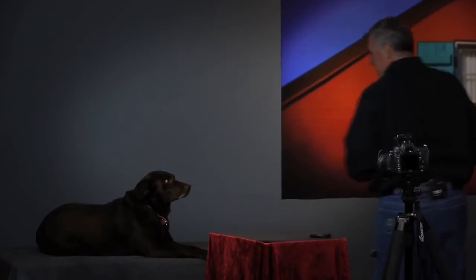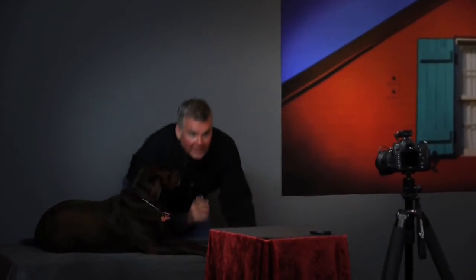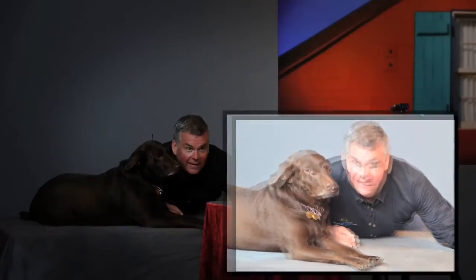I've got a camera on a tripod with a wireless release and I'm going to slide in next to my dog, Maya, and see if I can get a fun picture. Can we do a picture today? Good girl. Can you look at the camera right there? There you go. Stay. Nice. Now I've got the shutter release in my left hand and I'm just moving it out of the picture.